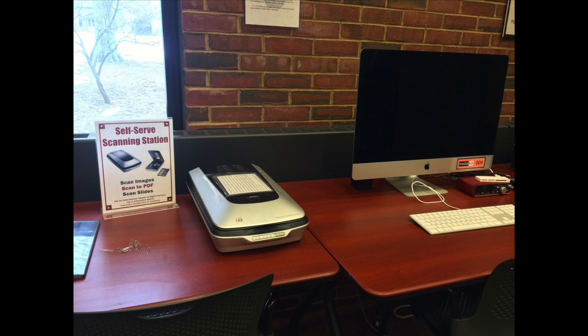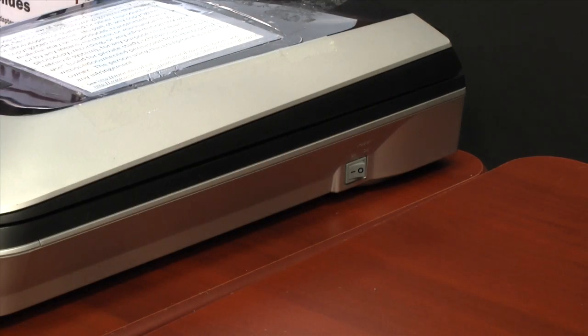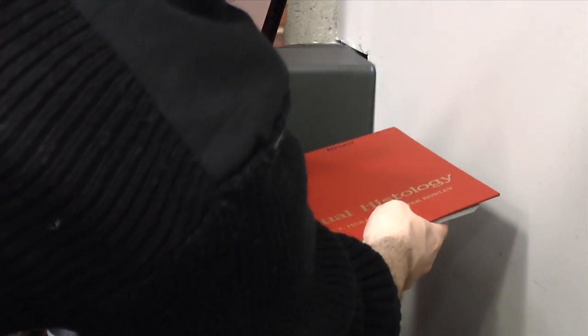Okay, let's begin scanning. First, make sure that the scanner is turned on. The on-off switch is located on the right-hand side of the scanner. Next, place the item that you want to scan on the scanning bed as shown here, placing the item in the left-hand corner of the scanning bed.